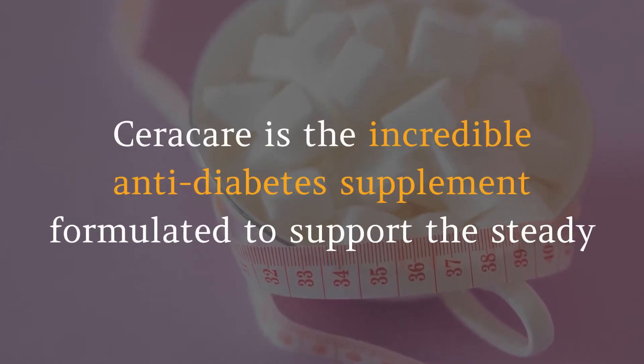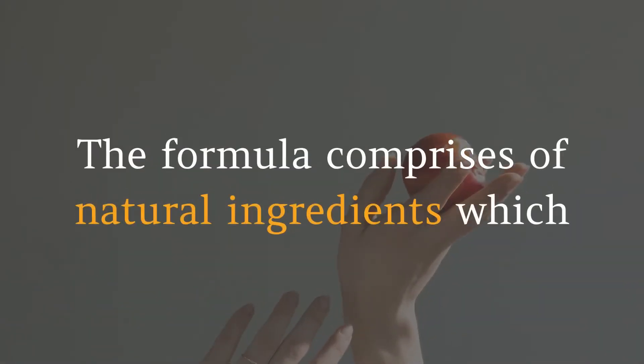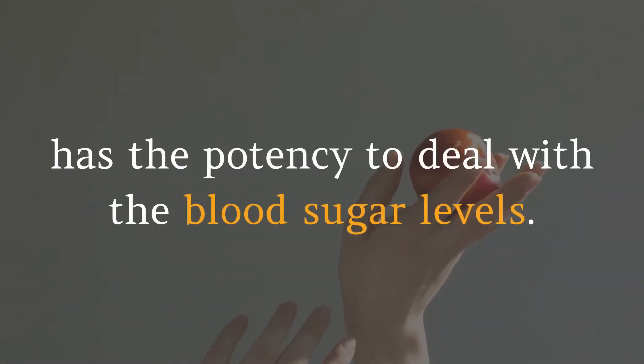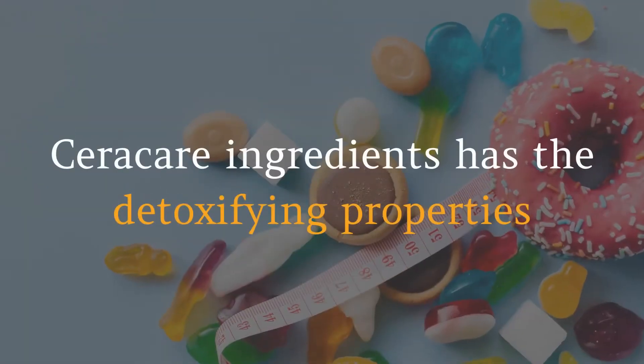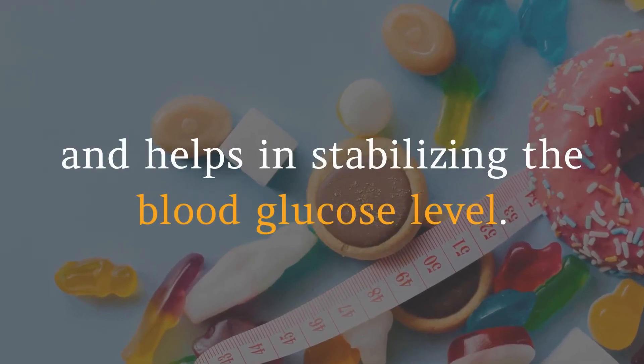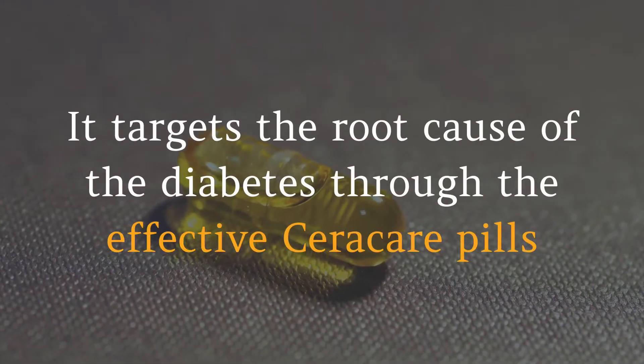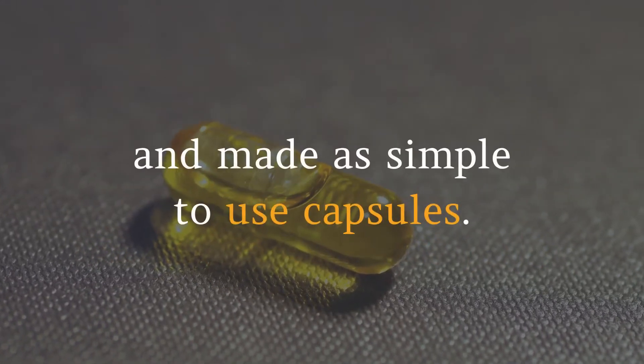Seracare is the incredible anti-diabetes supplement formulated to support steady and healthy levels of blood sugar. The formula comprises natural ingredients which have the potency to deal with blood sugar levels. Seracare ingredients have detoxifying properties that could flush out toxins from the body and help in stabilizing blood glucose levels. It targets the root cause of diabetes through effective Seracare pills made as simple-to-use capsules.